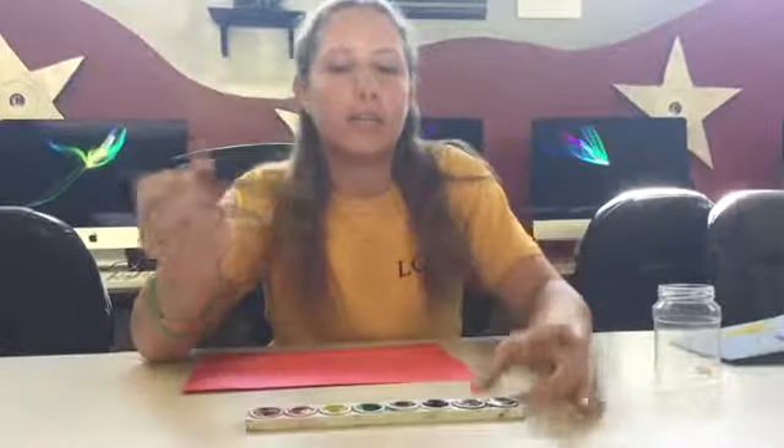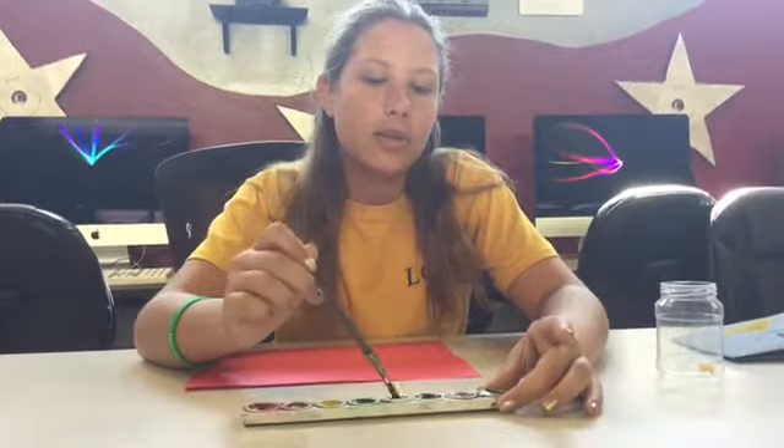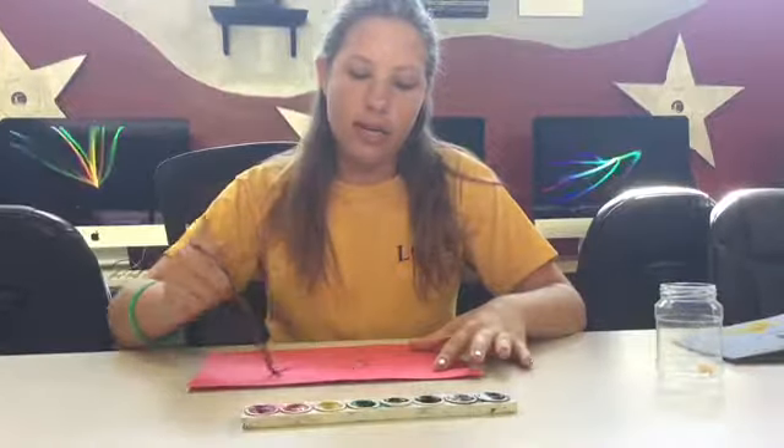Then take some watercolors and mix it with the water, and then paint whatever kind of design you want.